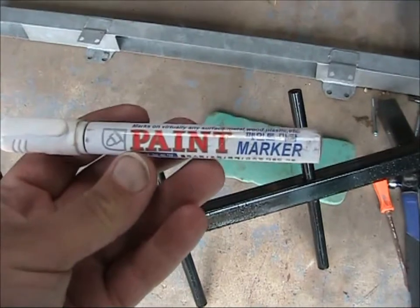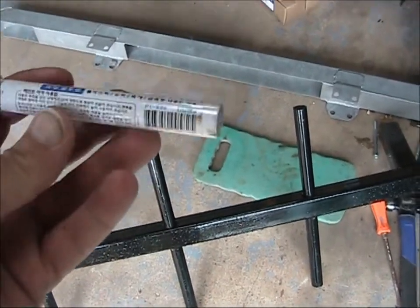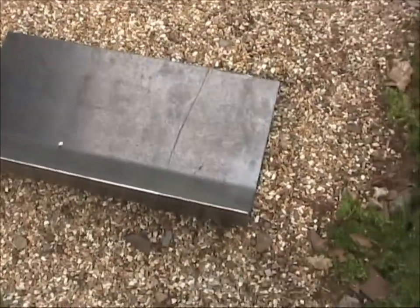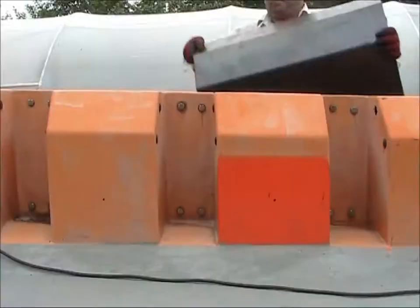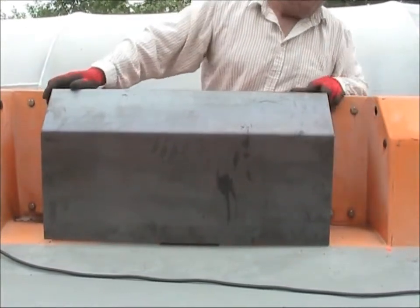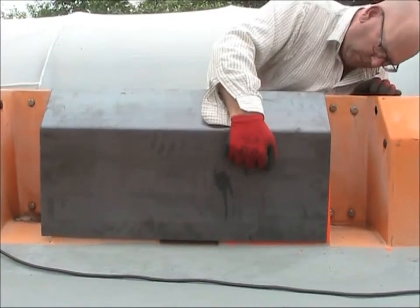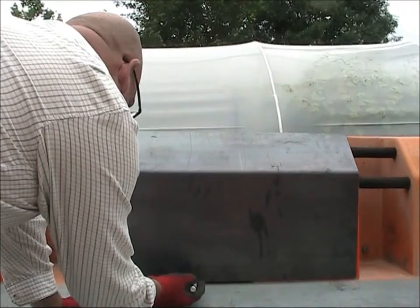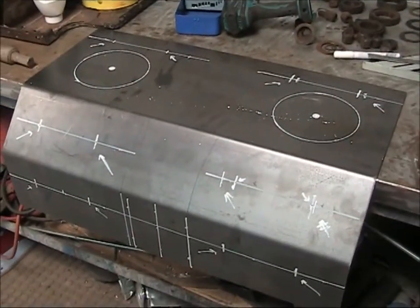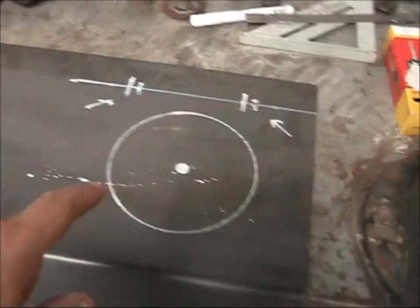Whenever I'm doing metalwork I like to use one of these — a paint marker. They're really handy, quite cheap on eBay as well. So here is the plate I had made — you saw me in the workshop the other day, yesterday I think it was. Here we have the plate, which I've marked out with all the bolt holes that I'm going to put in, and the inspection holes as well, one there and one there. I've drawn some nice diagrams on there. We're still in the workshop.